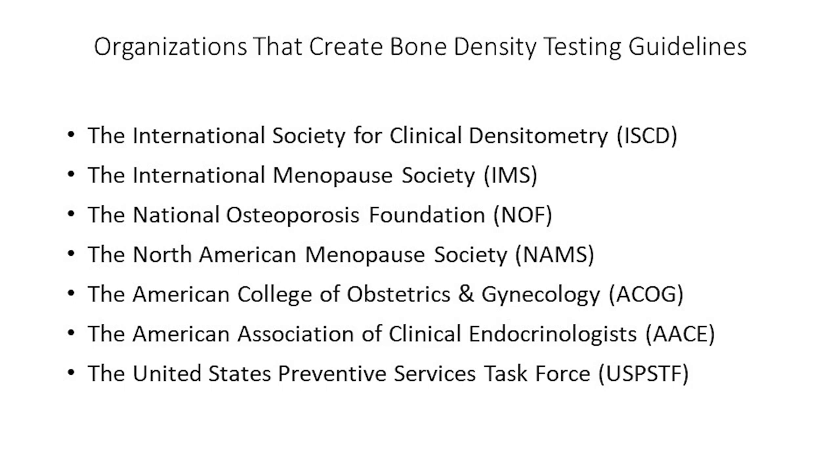These organizations include the International Society for Clinical Densitometry (ISCD), the International Menopause Society (IMS), the American College of Obstetrics and Gynecology (ACOG), the American Association of Clinical Endocrinologists (AACE), and the United States Preventive Services Task Force (USPSTF). Not only do each of these organizations have different guidelines, they all change them from time to time. This means there is not one single set of guidelines universally accepted by all doctors, insurance plans, or healthcare organizations.